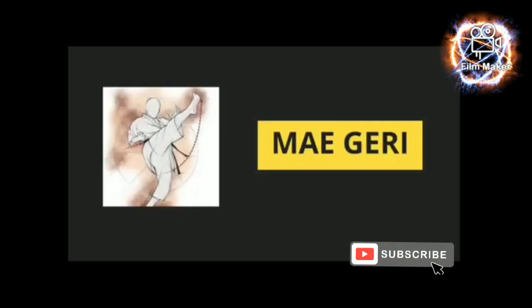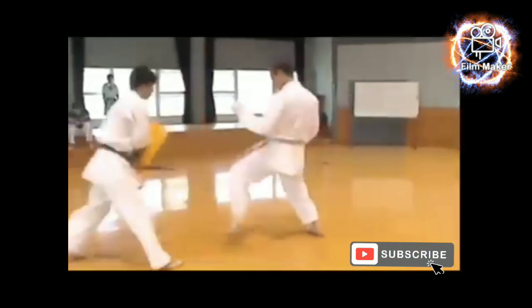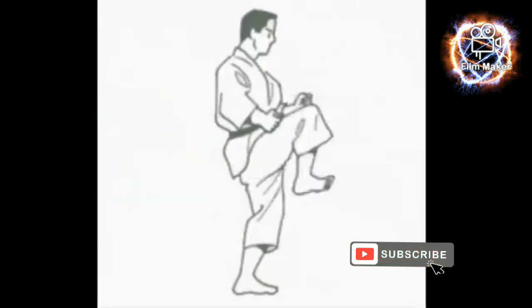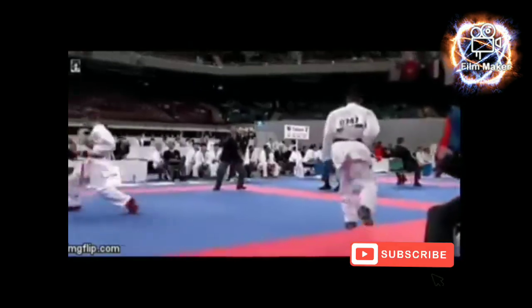Mae Geri, also known as the karate front kick. Make your heel and toes spring up in a simultaneous motion. Keep your leg bent and toes pointed forward. Do not let your toes point towards the floor.